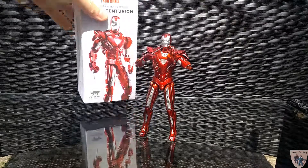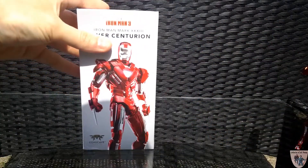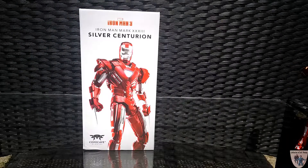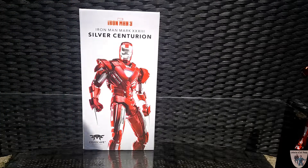The first thing I want to point out is this incredible box. A lot of people have said it's like an iPhone-style box, but really until you see it in person — the artwork on the box is just incredible.